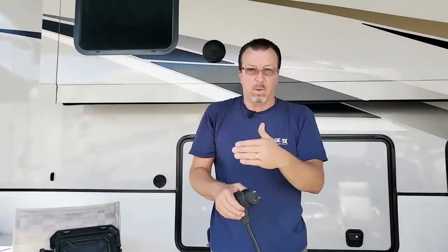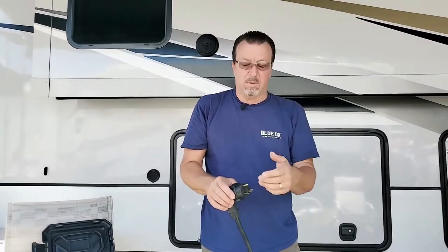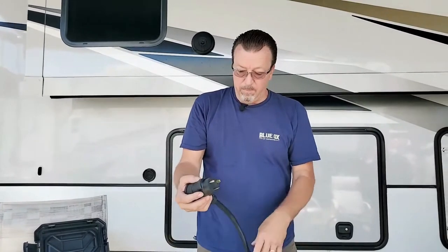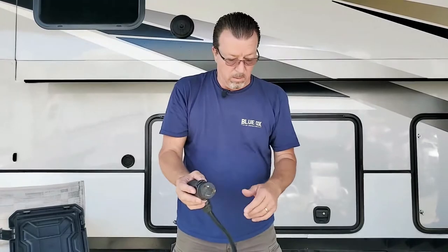Now you're going to have to think about power management. A 30 amp plug will not run three air conditioners — it will run two air conditioners if you've got the proper setup, like soft start, either from the manufacturer or installed separately. I also heard that soft start can be put directly in the pedestal, which we'll have to try. So now I went from 50 amp down to 30 amp to plug into the pedestal.